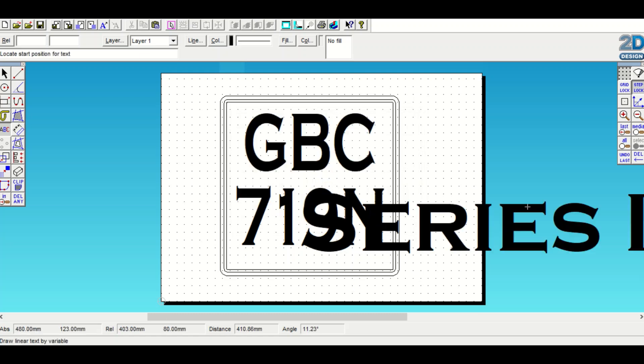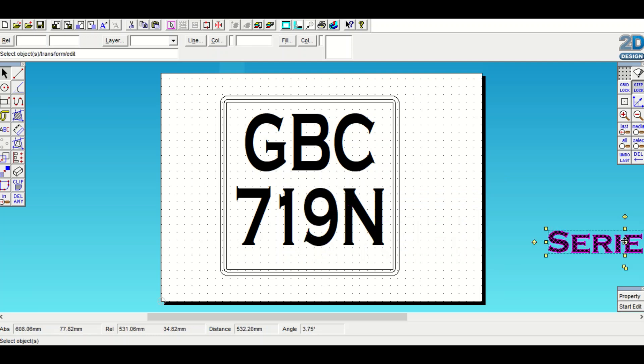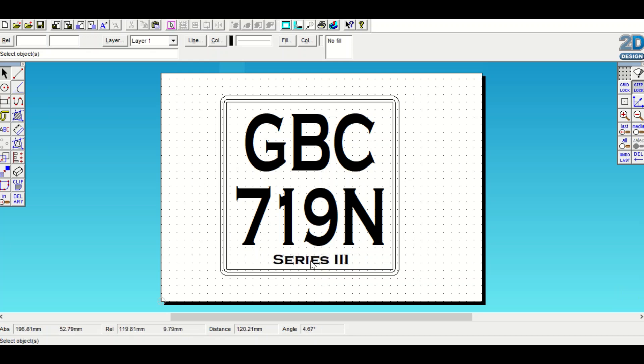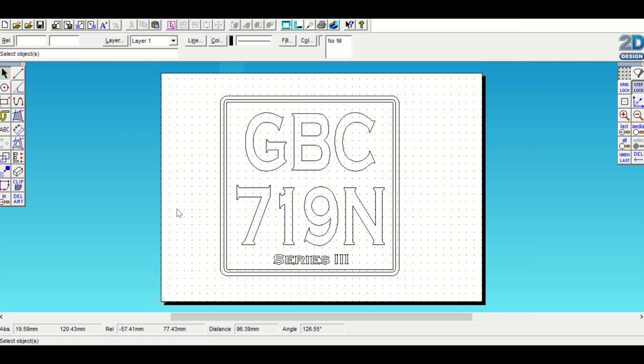...Series Three. Change the size, shrink it right down, place it in the middle, make it a bit smaller - 'Series Three' right there. Move it over to the left a little bit so it's centred. Have a look and see what you think, make sure all the groups look evenly balanced. Then highlight all, go to Fill, select No Fill, apply, and that is ready to laser cut.